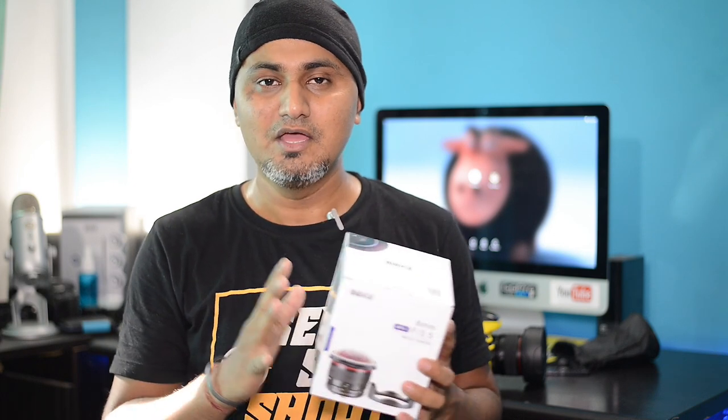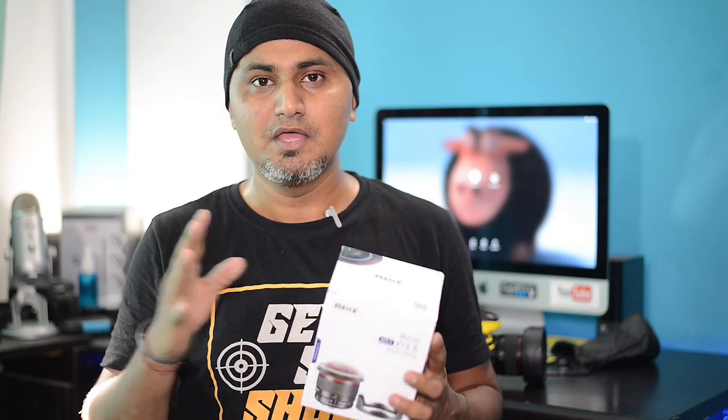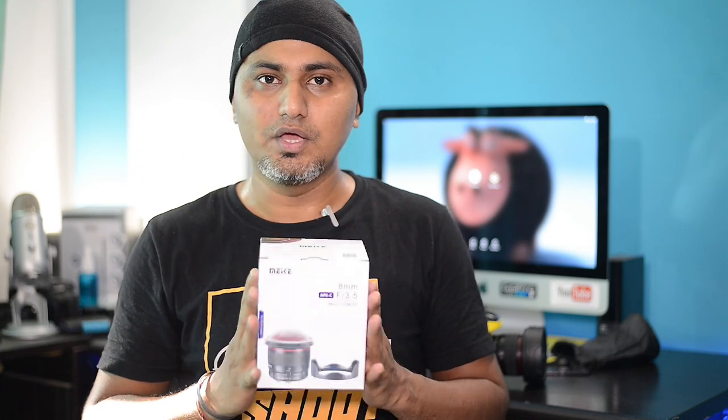They have definitely not paid me anything to do this review. This is just a product which has been sent by them, so my opinions, my views, or anything I mention in this video is not sponsored in any way. Everything I am telling you is based on personal experience — my views are not bought.